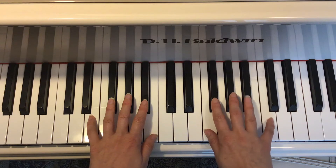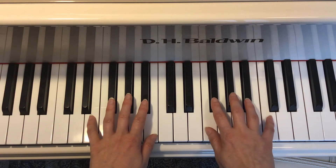That's this one. And it goes four, three, two, three, four, four, four, three, three, three, four, four, four.